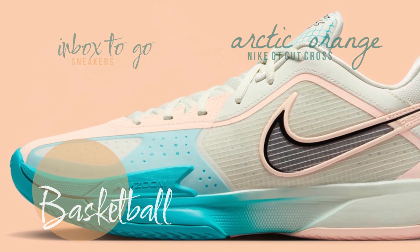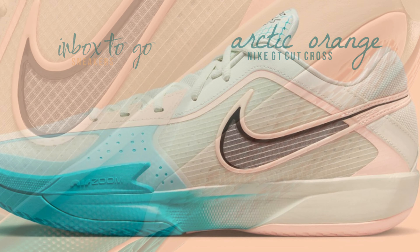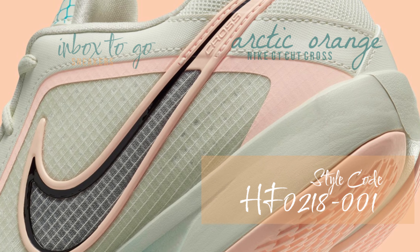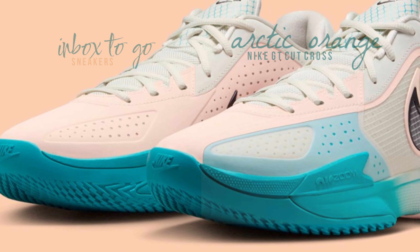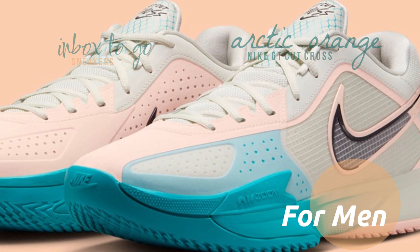As suggested by its name, the Cut Cross is best compared to the GT Cut 3, even though it shares a sole with the GT Cut Academy — another affordable alternative — along with an emphasis on stability for crossover maneuvers. DPU swatches are used in place of the Flywire technology from the Cut 3 to achieve the same goal. Arctic Orange accents are scattered throughout this most current pair.